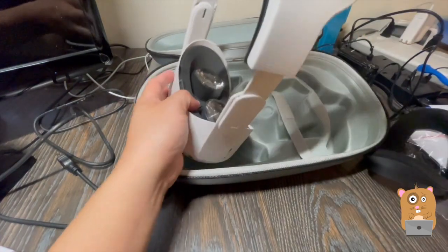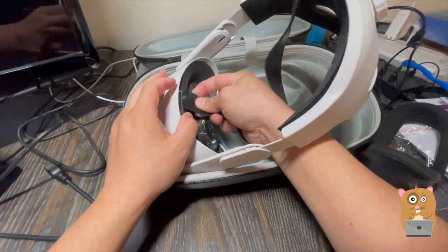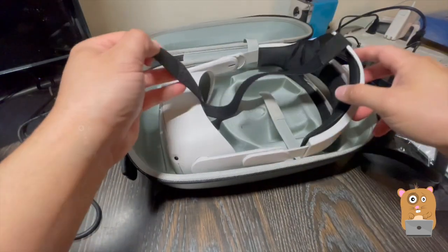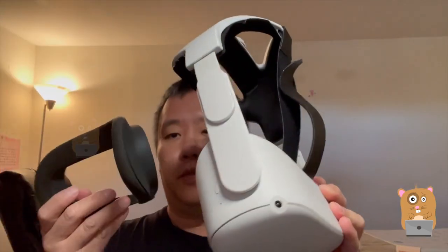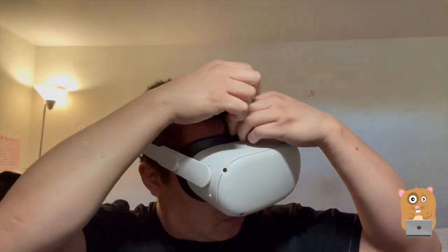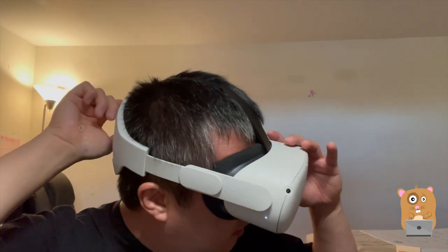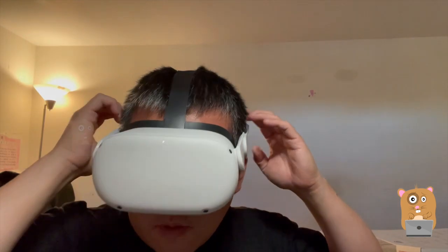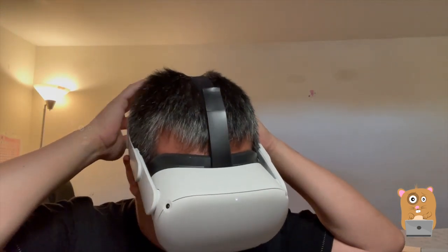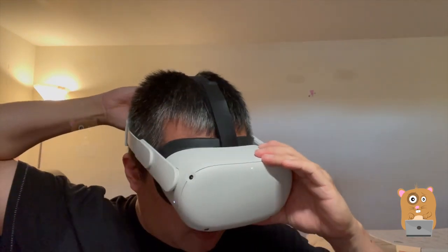Now for the head strap piece. I need to put the foam back on. It sits pretty good so far. It's a better fit than just using the original strap, and loosening it is also much faster.